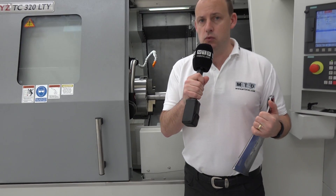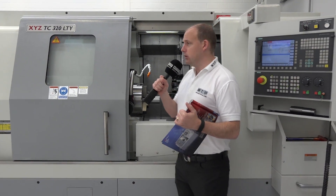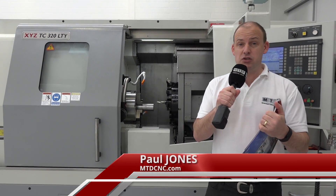MTD CNC have travelled to Nuneaton today. We're at XYZ Machine Tools' new facility. We've come here specifically to look at this model of machine, a TC320LTY. We'll start by describing what the machine is — simply it's a turning centre with Y-axis and mill/drill.